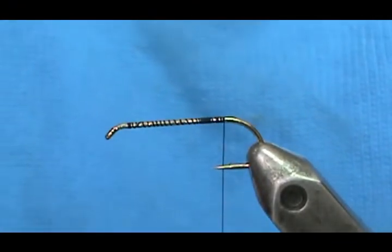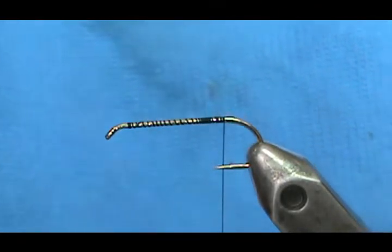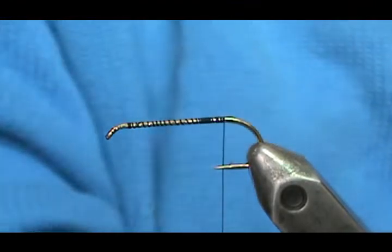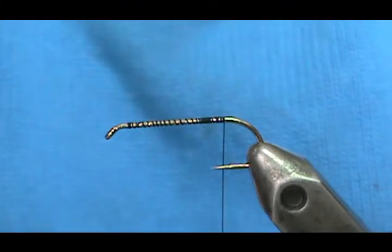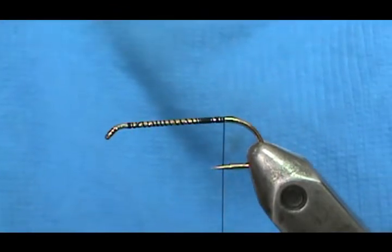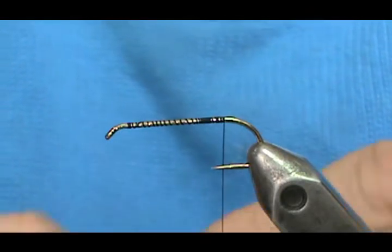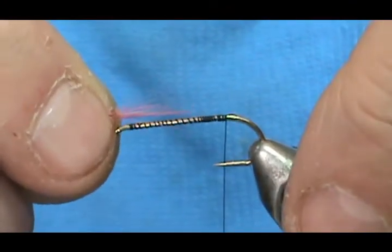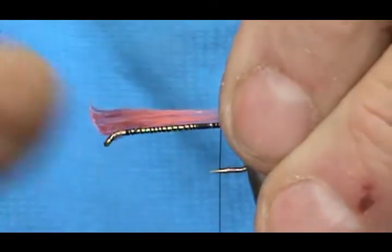For the tail I'm going to take a red hackle and get rid of some of the fluff off the bottom. I'm going to take a pretty good amount — just pull them all together and pull them all off in one shot and they should be pretty well lined up. I'm going to make that tail maybe about half the length of the hook shank.